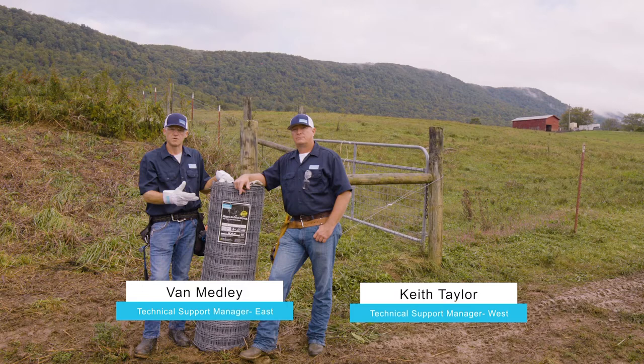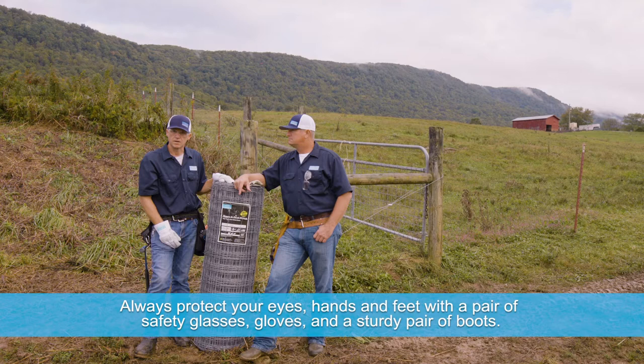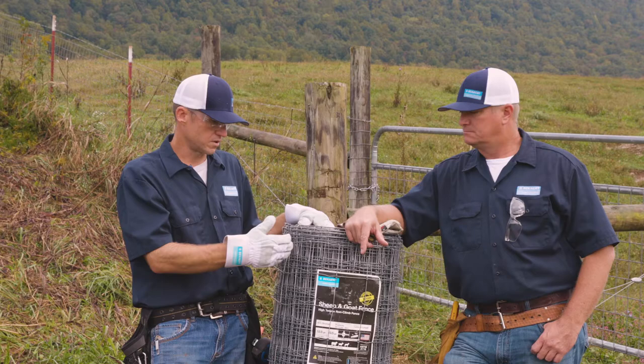Clete and I are here today to replace some sheep and goat fence that was hard-stapled, so we were getting a lot of slack in that wire. They've done a great job on their braces — built good braces at eight feet — and then hard-stapled the wire. As those animals and the livestock would rub on the wire, they were seeing some issues with slack pulling through the hard staple.